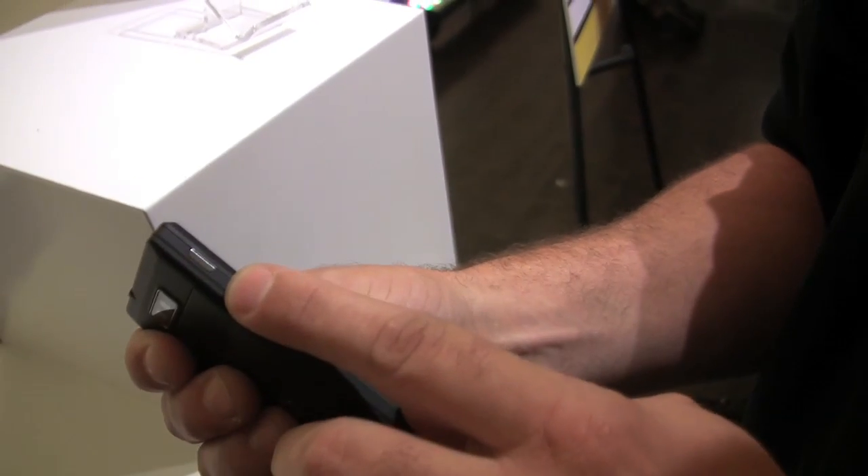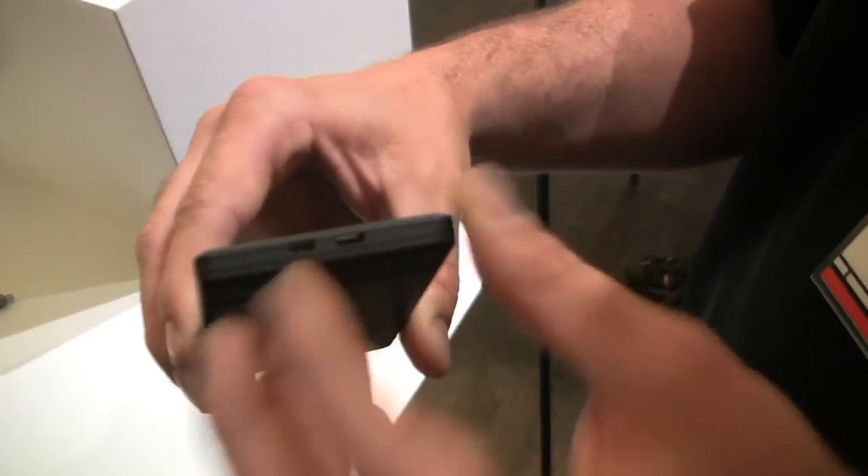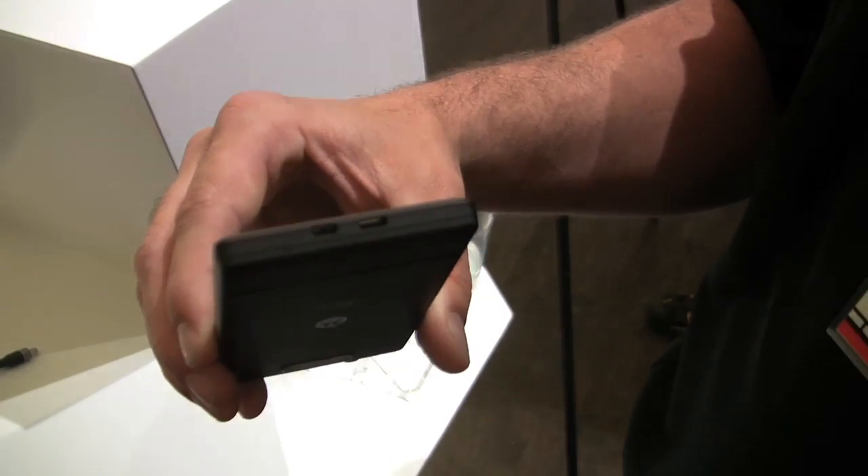The power and lock button is here on the left side. The four capacitive touch buttons that we're used to on Android products are at the bottom. It's got the HDMI out port, and it does playback in 720p for HD as well.